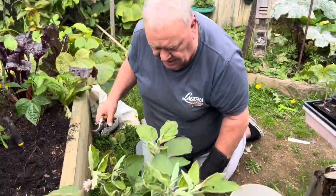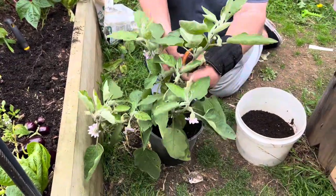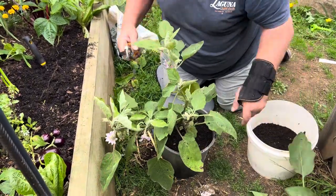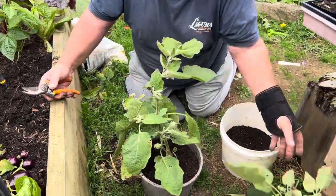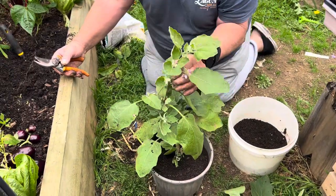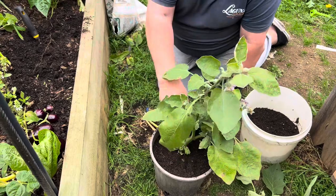The other thing that has to happen is we need to reduce its size — cut it back by about a third roughly. We'll use some of these cuttings to graft onto the eggplant up the back. That's going really well.